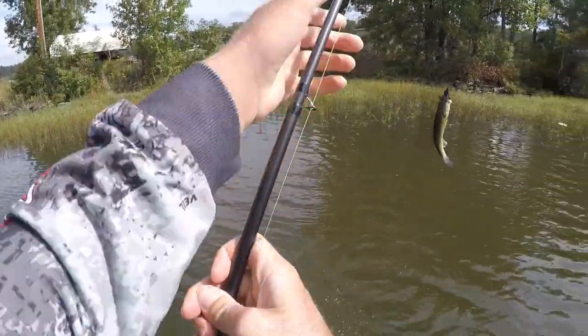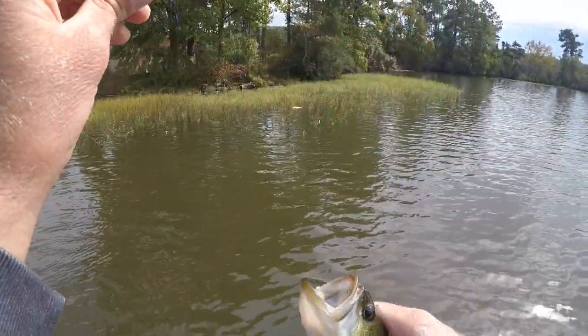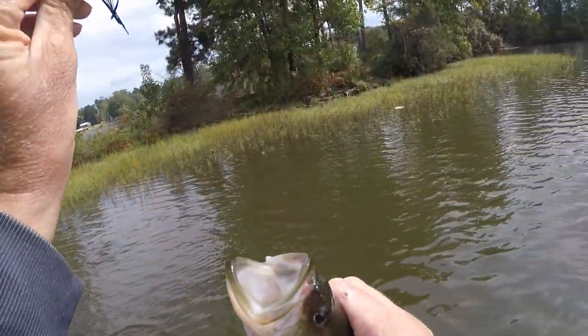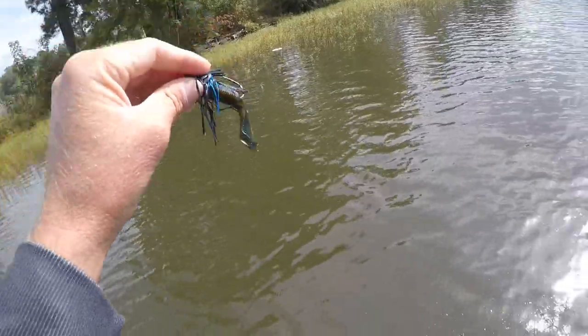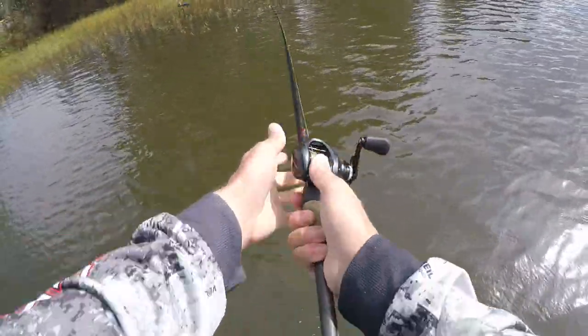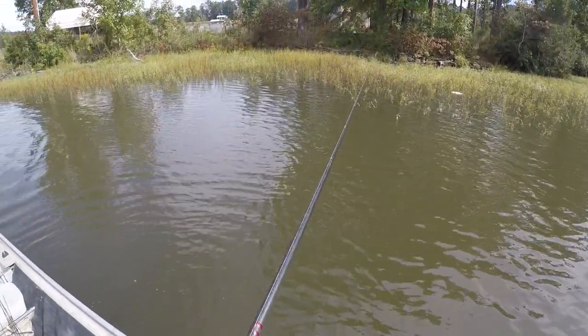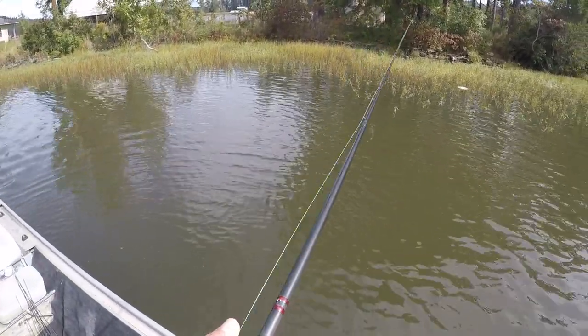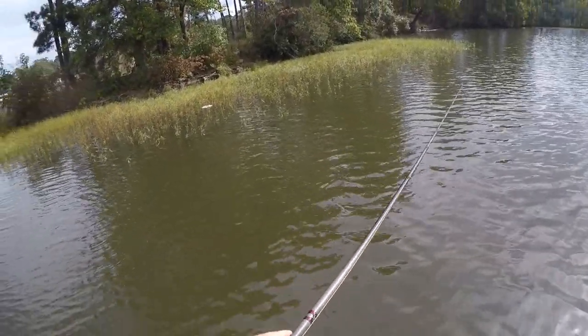Love me an old swim jig bite. This is a new Untamed Tackle swim jig — this will be coming out very soon — but that's that Mini D Chunk. Small little fish, but exactly how I want them to eat it. The grass is dying; most of the big ones probably are not going to be in the grass this time of year, but there'll still be a fish or two here and there.